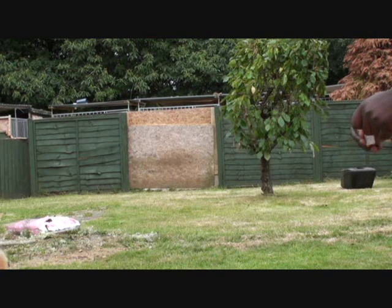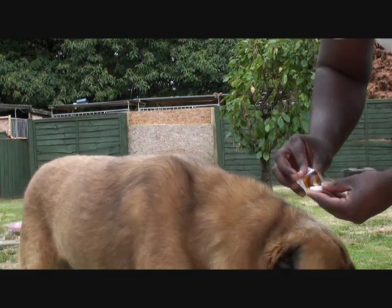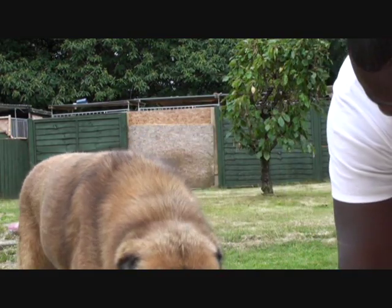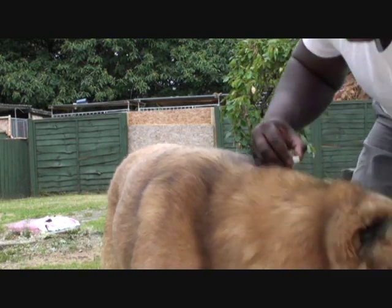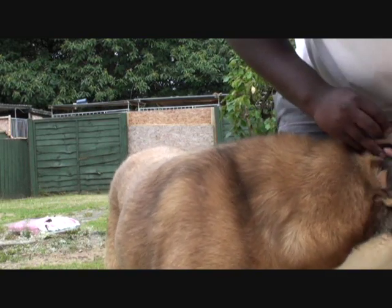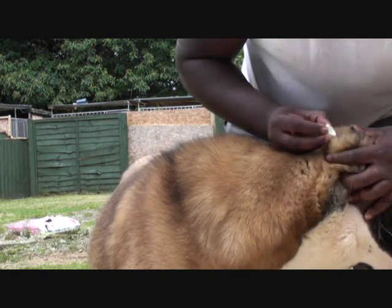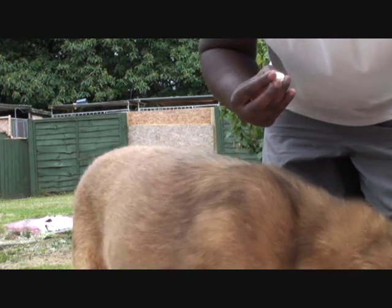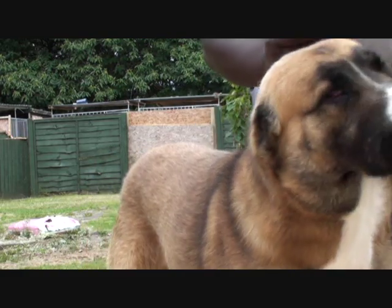Diesel, come here boy. Just pour a little bit into the cap like that, and all you do is tilt his head to the side like that and just tip it in on that side, squish it together. This stuff is fantastic, by the way, and you do the same on this side.